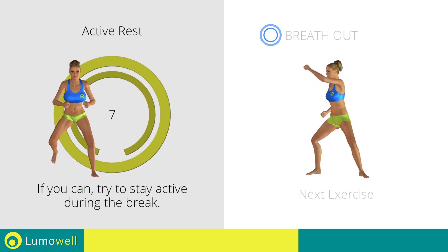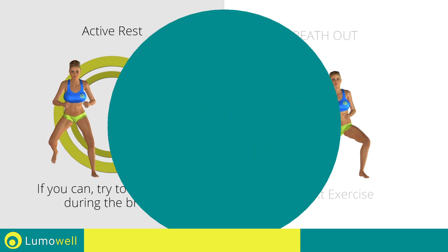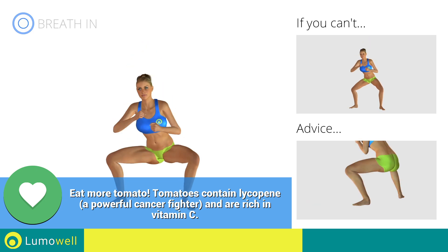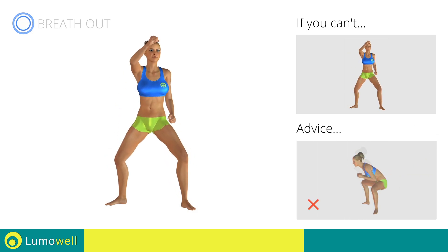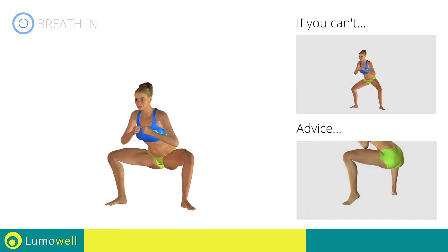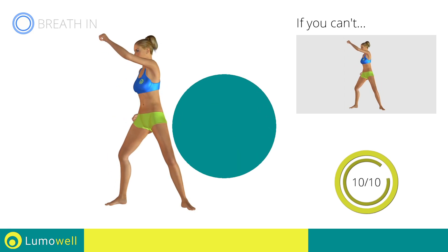Next exercise: sumo squat plus high punch. 3, 2, 1, go! If you can't do it, try bending less the legs. Never exceed the tip of your foot with the knee to avoid damaging the joints. Don't bend or arch your back — keep it constantly straight to avoid problems. Be sure not to raise your heels off the floor. Stop!